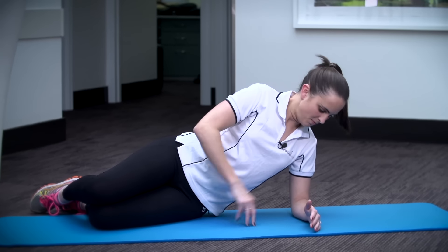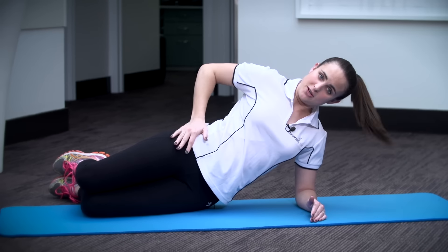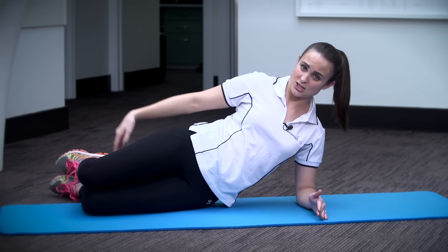Get down onto your elbow, ensuring your elbow is under your shoulder. Bring your knees in line with your hips, placing your feet on the floor behind you for stabilisation.